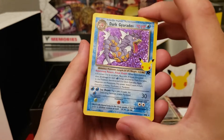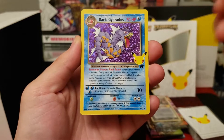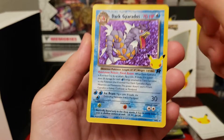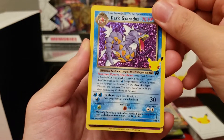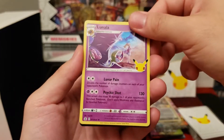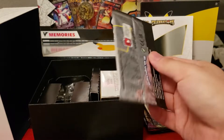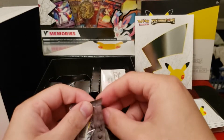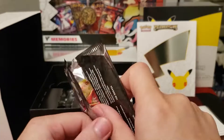We hit a Dark Gyarados right here — this is one of my personal chase cards. Extremely happy to hit this one. It's a Japanese art style and it is sick. What do you think about getting this tattooed? Personally I think it's a pretty sick design, I would actually consider it. If we hit 10,000 likes, I will get that Dark Gyarados tattooed on me — that would be crazy.